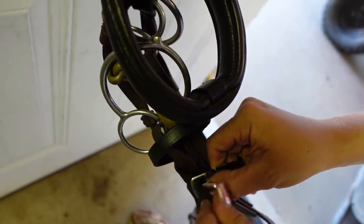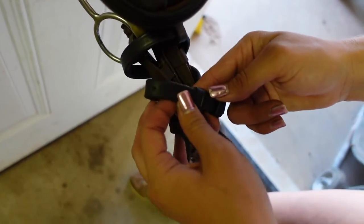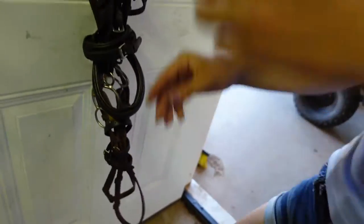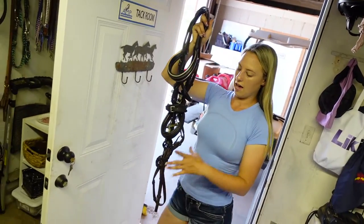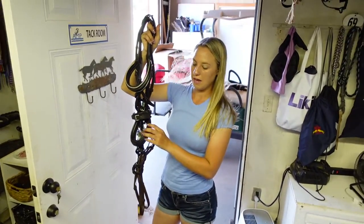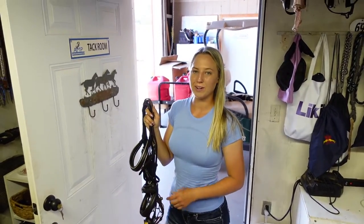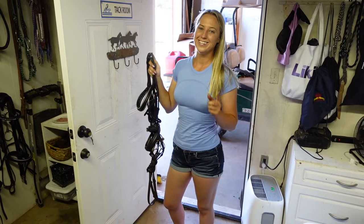The hole does not matter which one you do. Take the excess leather and put it through both keepers. That is how you figure eight or wrap a crank noseband with a flash attachment. Thank you guys so much for watching. Remember to dream big, work hard, and with God, anything is possible. See you next time.